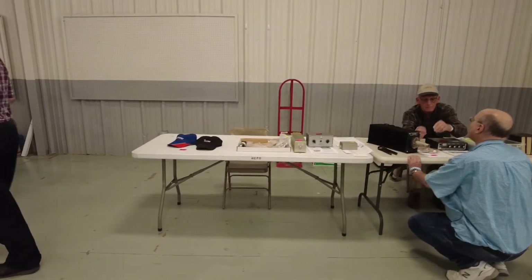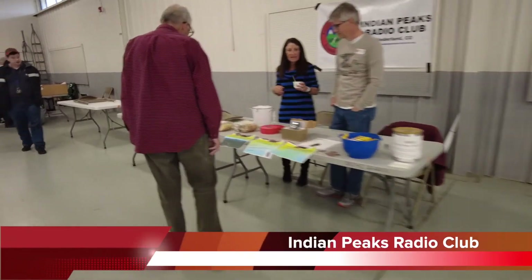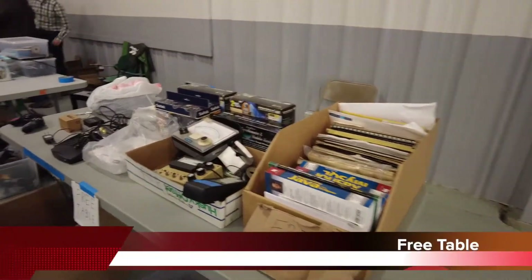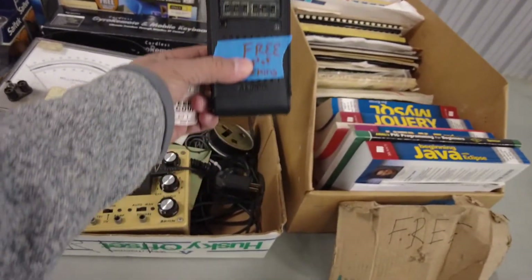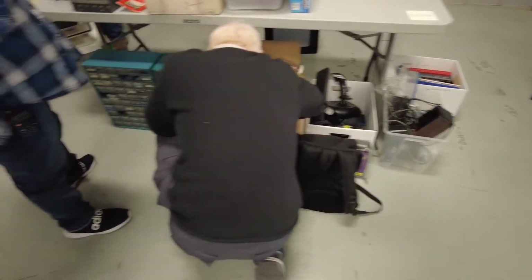We got some stuff here. We have Indian Peaks Radio Club here — they are raffling off a Baofeng. There's always the free table, which is nice, with some crazy stuff on it, whatever this is. How cool is that? More stuff here, cool stuff there.